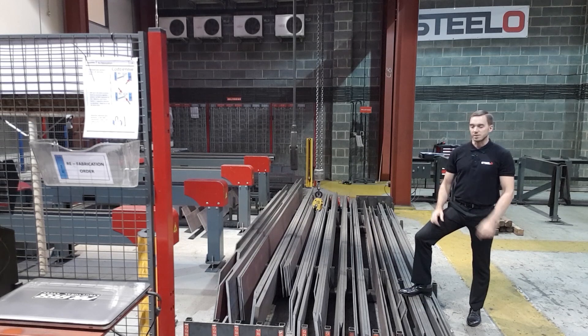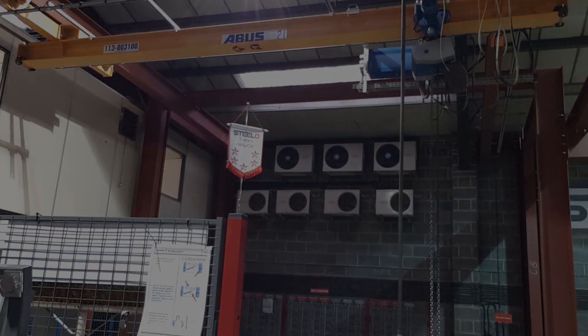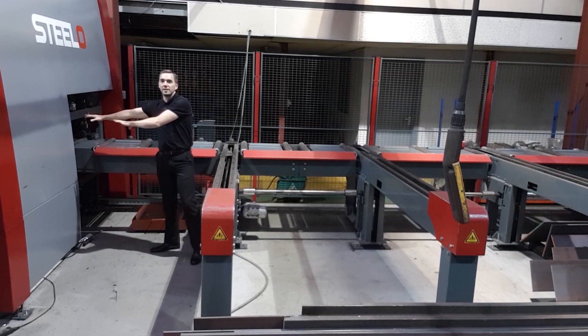The whole plate fabrication process starts here. This is where we keep our stock, and as you can see we have plenty of it. We then use overhead cranes to lift the material and put it into the infeed roller, and from the infeed roller the plate is pushed inside into the unit.